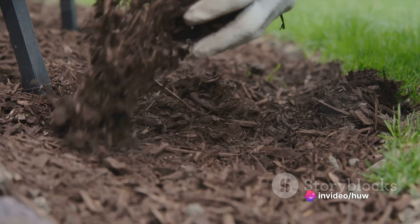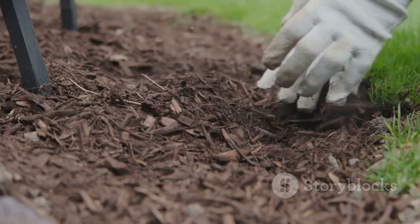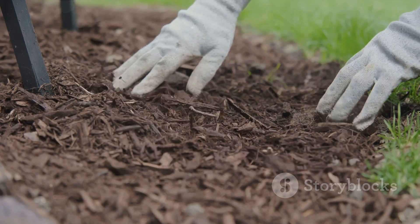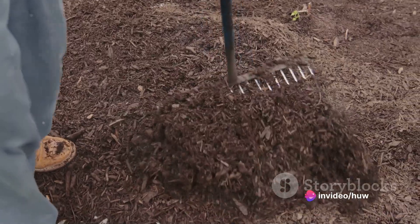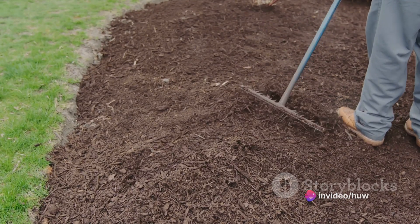Mulch around your plants can help retain moisture and prevent weed growth. Apply an organic layer like wood chips or straw around your plants. Mulch does wonders for moisture conservation, weed suppression, and soil temperature moderation. Plus, as it breaks down, it improves soil structure.